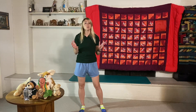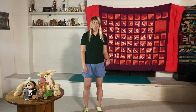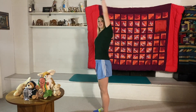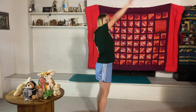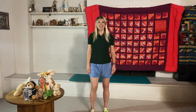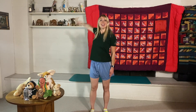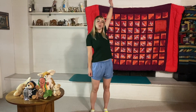Next we're doing the backstroke. We'll have our hands in a little cupped position and do the reverse movement from the crawl. We'll do 20 total — 10 at normal speed and 10 faster. Ready, go!